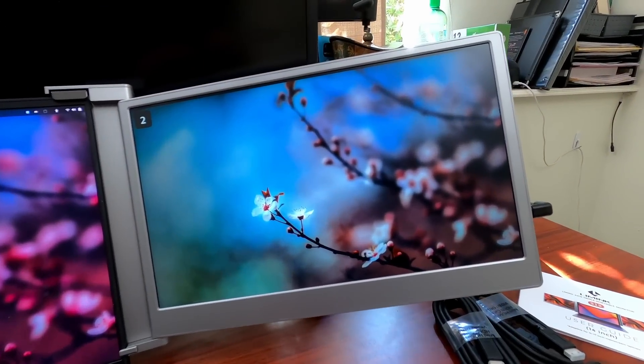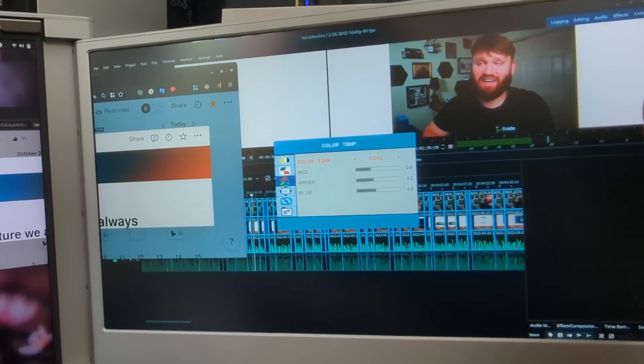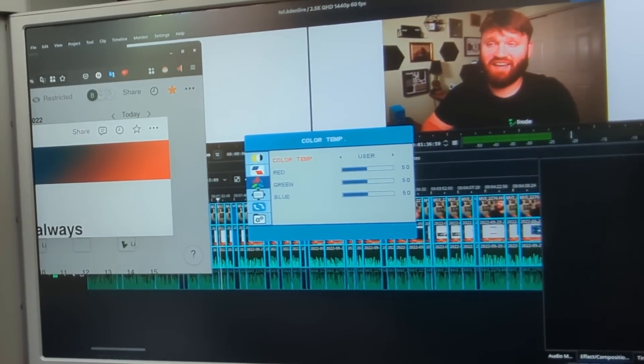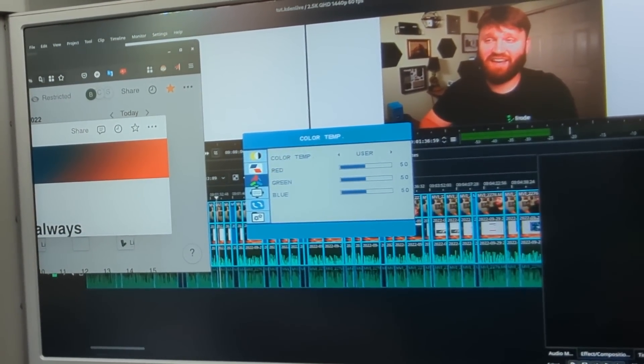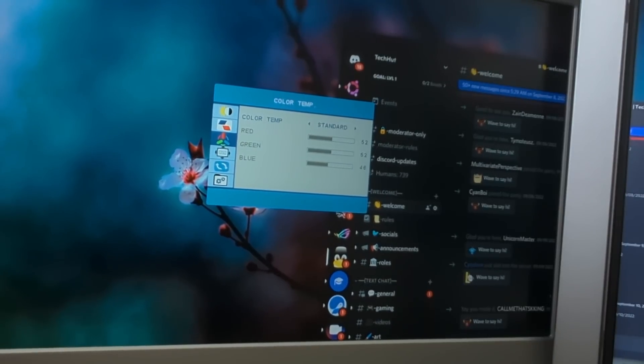When it comes to the actual colors on these panels, they are good and very accurate, but compared to the screen next to it the colors look a little dull and washed out. Each monitor has its own settings menu — hit the button to open it up and you have up, down, and select controls. The best setting I found is under eco mode: change that to movie mode and it looks really good, much closer to the display next to it.